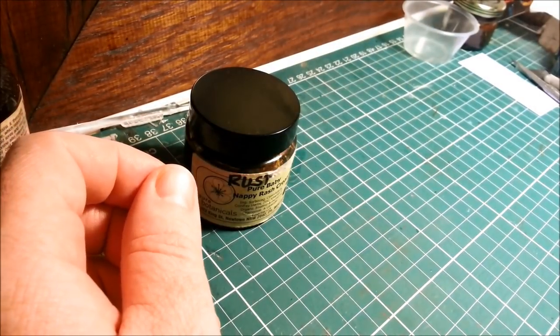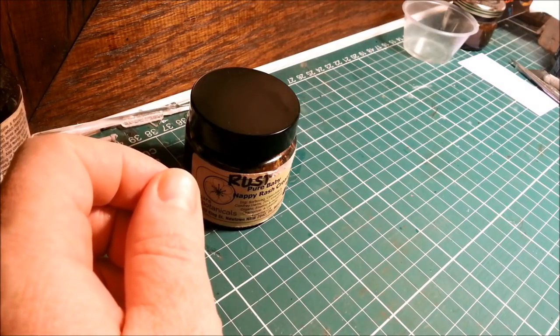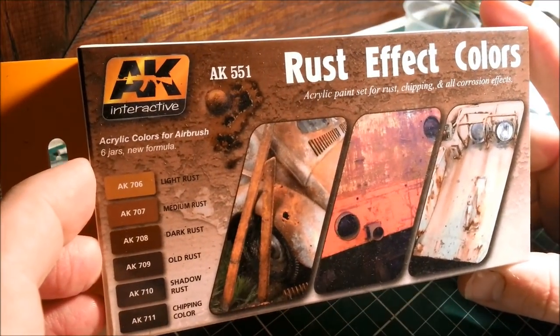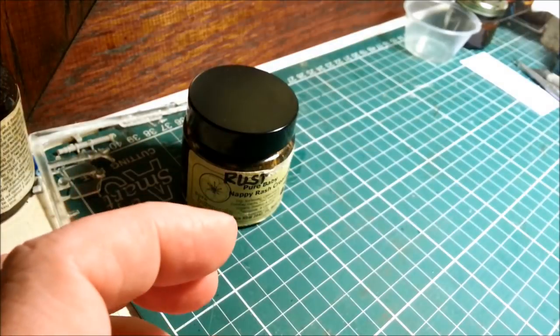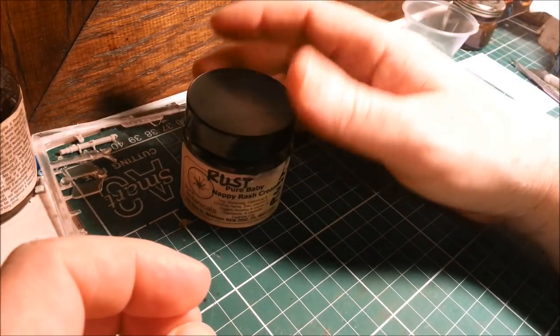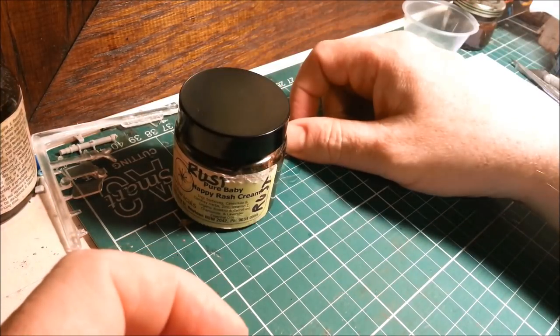I have since moved on to using a rust effect palette, which I think is probably a little bit more versatile, but if you want to save money — because that's about 30 bucks — this will cost you like a dollar tops.